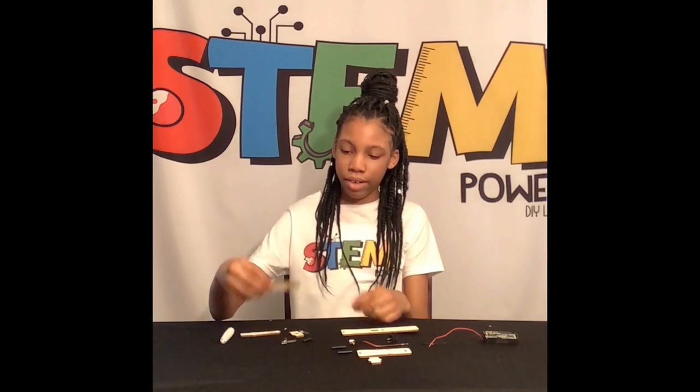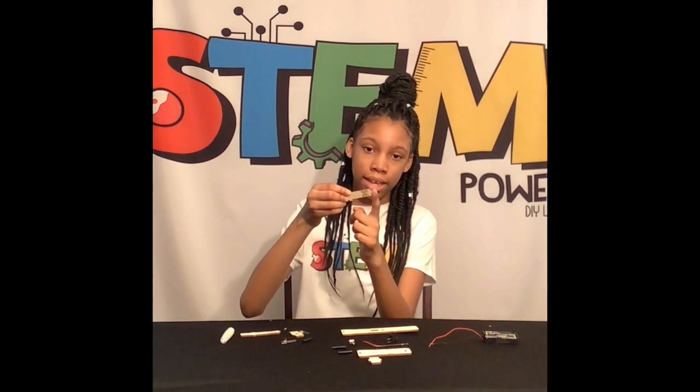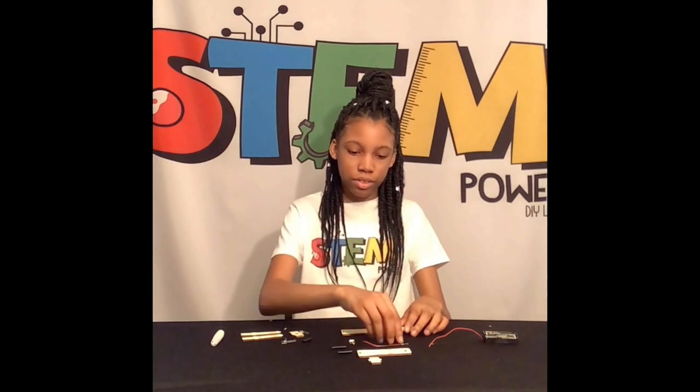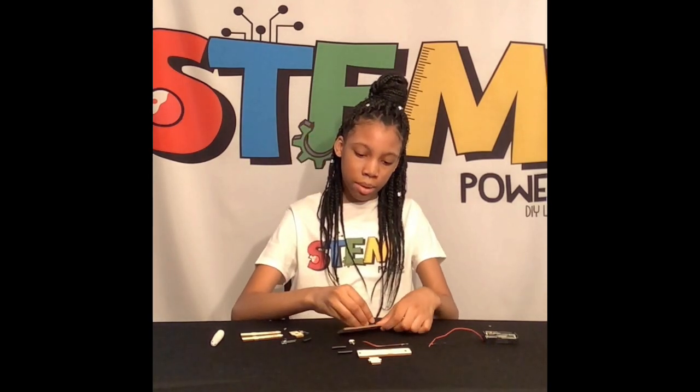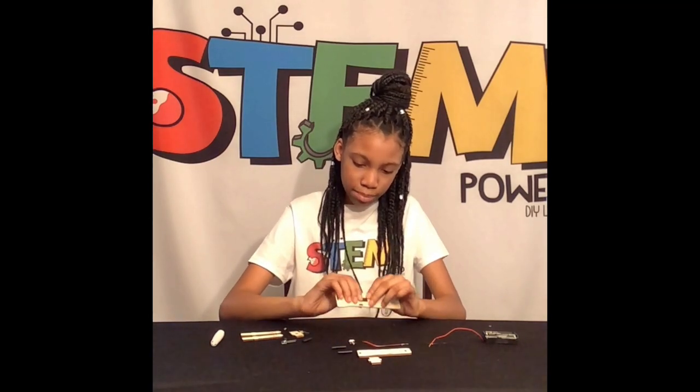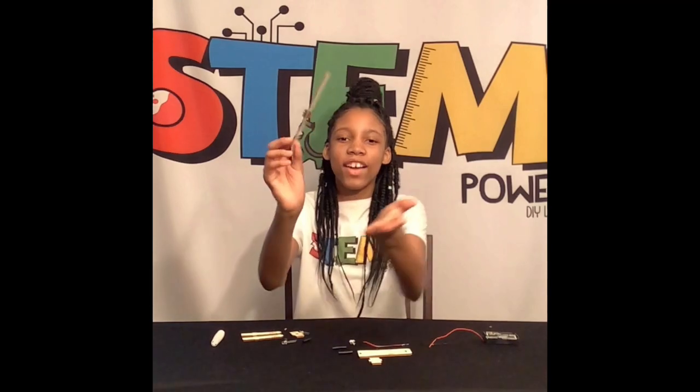I'm not going to use the glue because these can already just get clipped in. That's why I've been using the glue. Now we can start by using our switch and putting that into the flashlight's base. We have a switch.